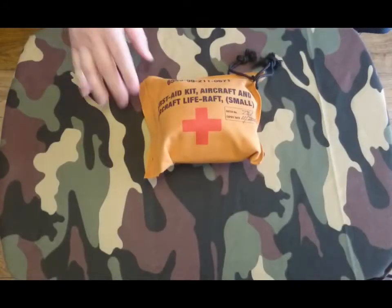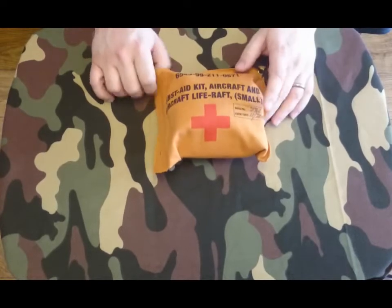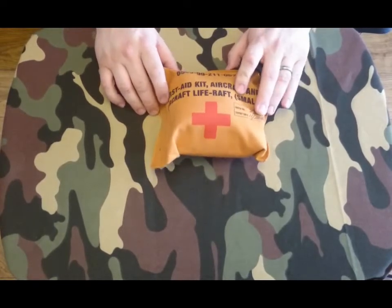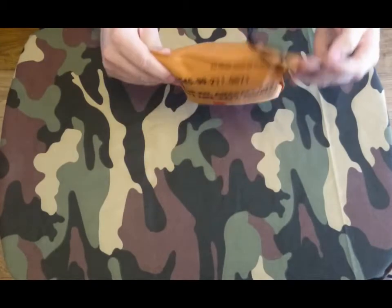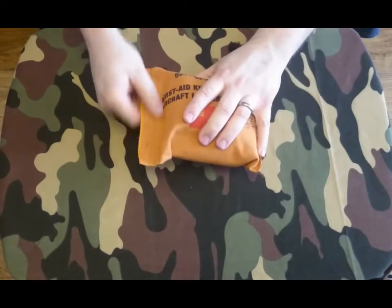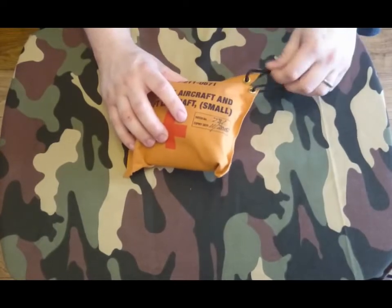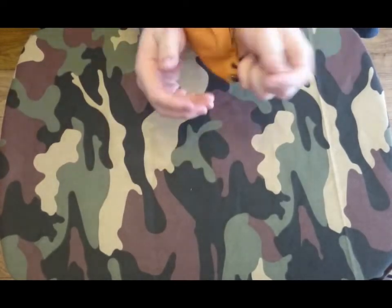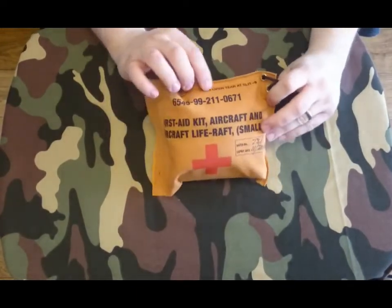Hey guys, today we're going to have a look at a first aid kit for an aircraft and aircraft life raft. It's a small one, expired in 2015. I have absolutely no idea what's inside. You've got the red cross on it. This looks like where they pack and seal it because it's heat sealed along here. Got some drawstrings I guess you could attach to your belt or something like that. It says to open, tear that slip.